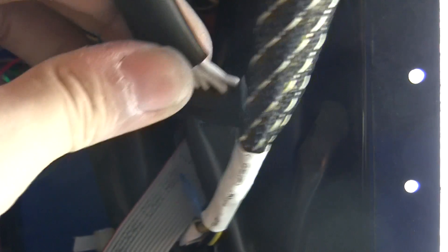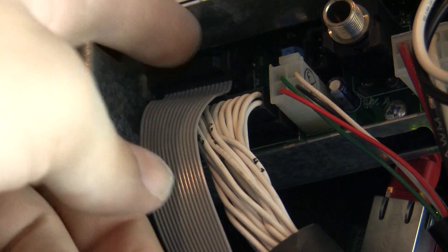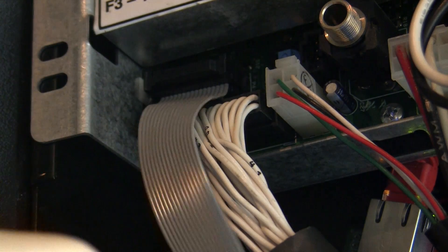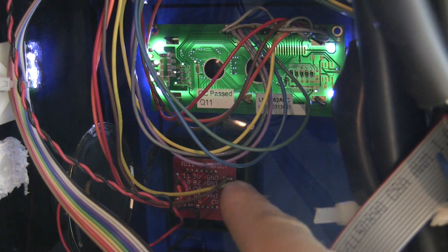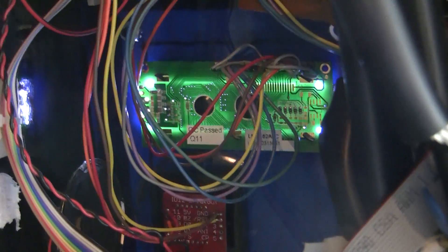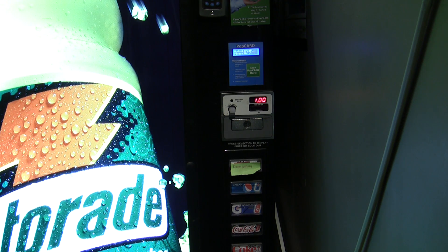So first, the Arduino inserts itself in between the actual buttons on the front and the vendor. When you press the selection button, the Arduino knows, and in normal cases, it closes a relay and passes that signal on to the machine. However, if you have scanned a card, the Arduino takes over the buttons — this is how it knows which selection you want. Once you make a selection, the money is added via the same relay as last time. Then the selection relay is closed, fooling the vending machine into thinking you pressed that button, and it vends the drink.